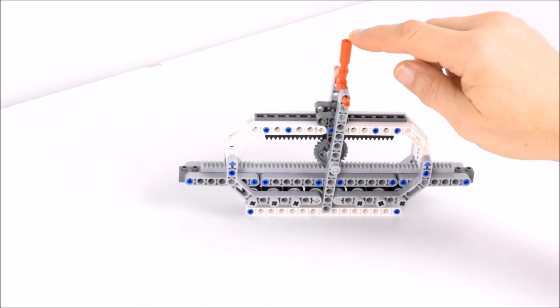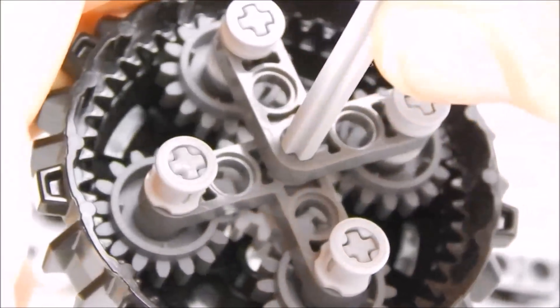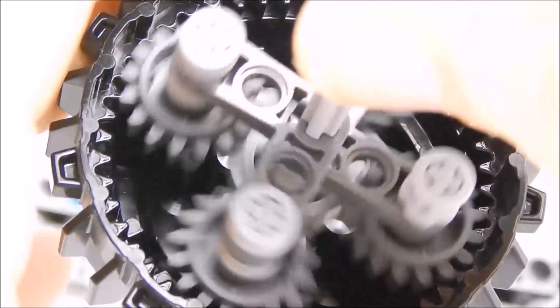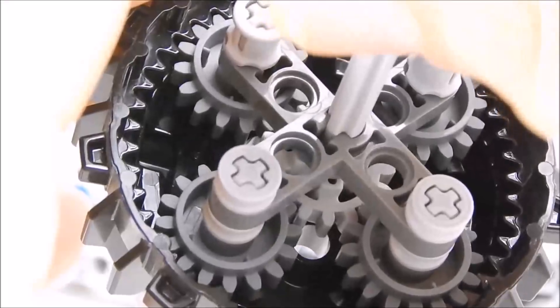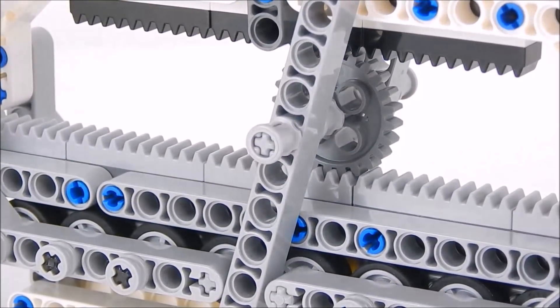Now if we look at our actual gearbox, you can see this happen. The outside rim is our top row of black gear pieces, and the center gear — or the sun gear — is the bottom row of grey gear pieces. So when these planets move around, or when they get spun, they catch on to the stationary teeth and they move the sun gear quicker. So that's how it works.